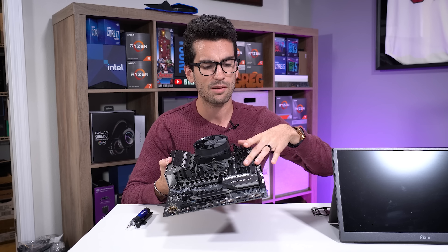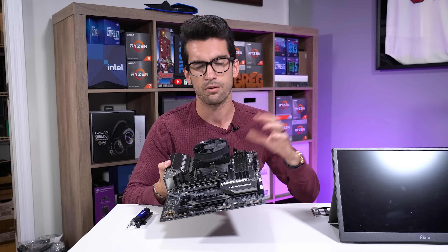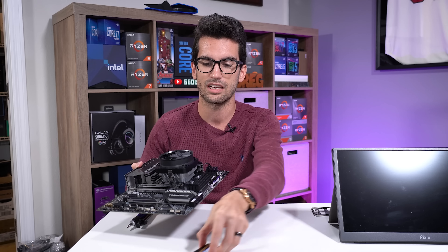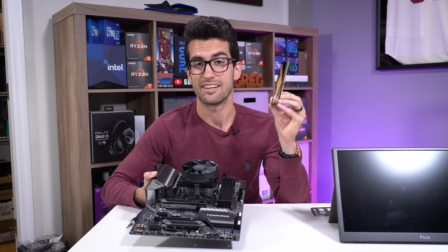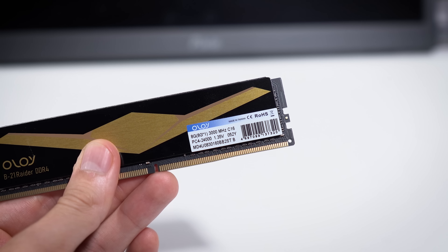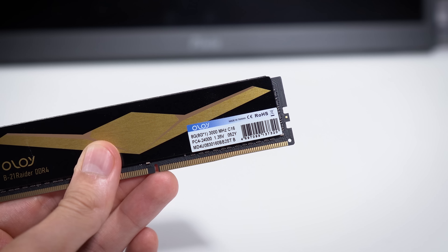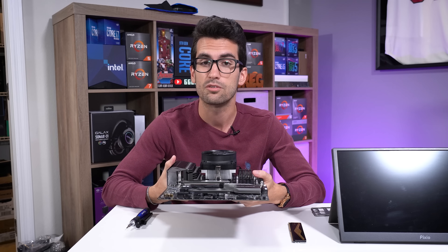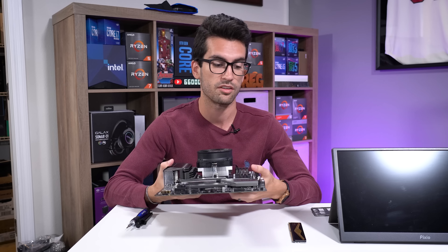We're going to install a new kit of RAM — another upgrade I'm going to give him. I think only having one eight-gigabyte stick of DDR4 at 3000 megahertz CAS 16 is not enough. Eight gigs is just not enough. So we're going to do 16 gigs, and he'll have dual channel at his disposal as well with the new kit.